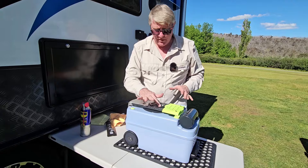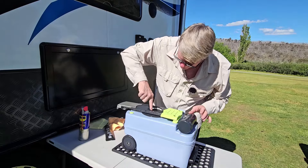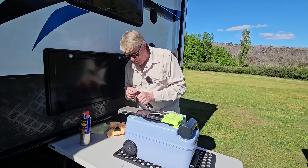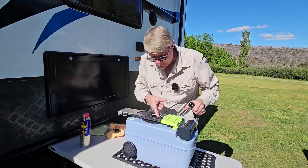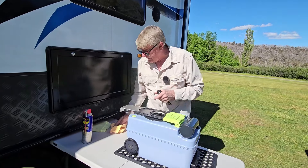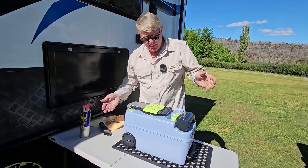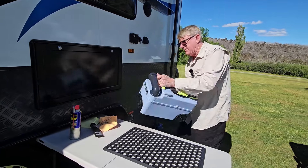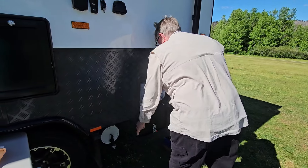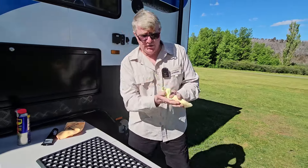As you can see there's some nice grease around there. If you want to just rub your finger around and put a little bit more in there, that's fine. And that's it — job done. Let's put that back in.